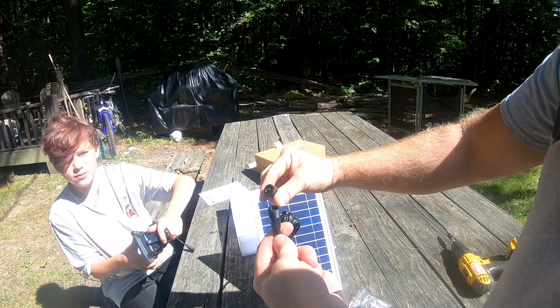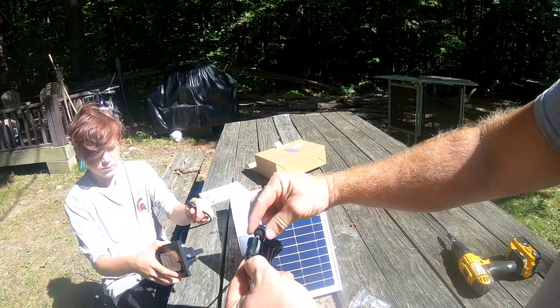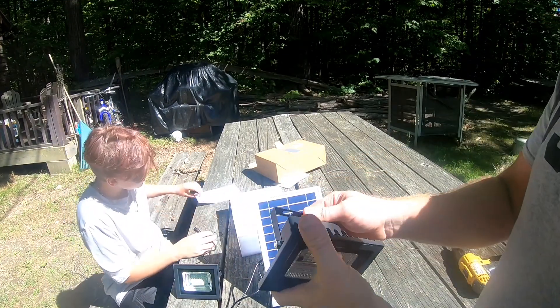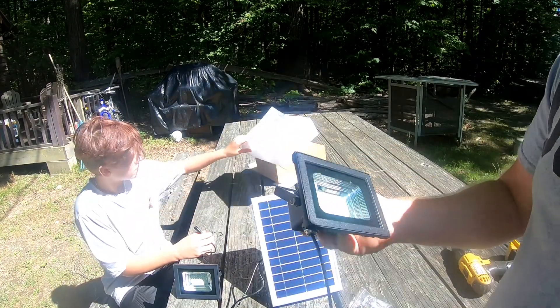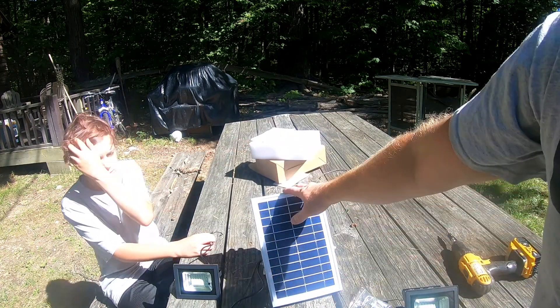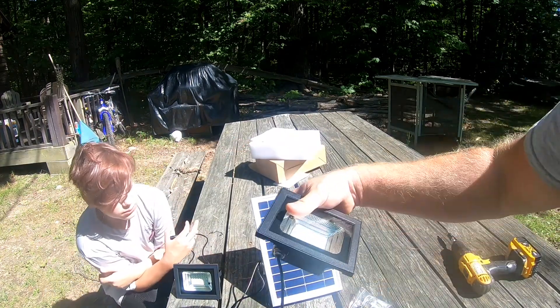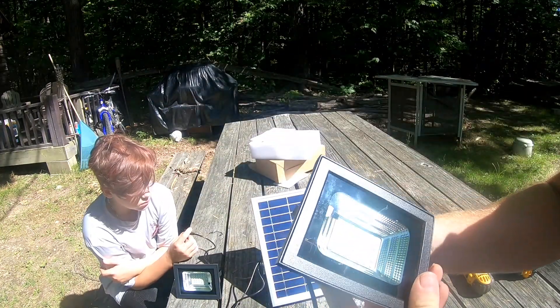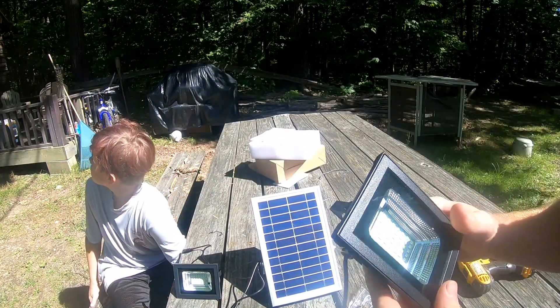They snap together and then screw right in, so it's going to be a pretty simple setup. We just need to find where we want to mount this and where we want to mount our lights. I'm going to mount a light on each side and probably at the peak.